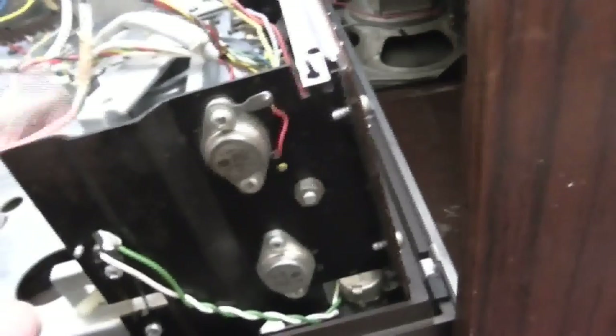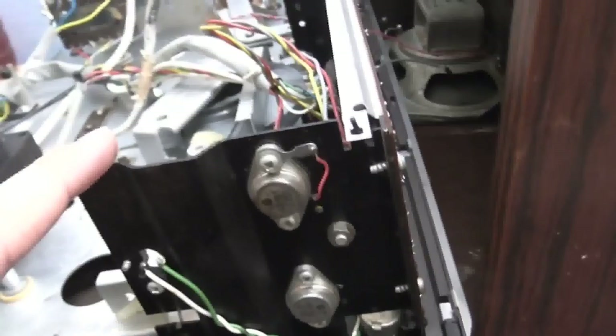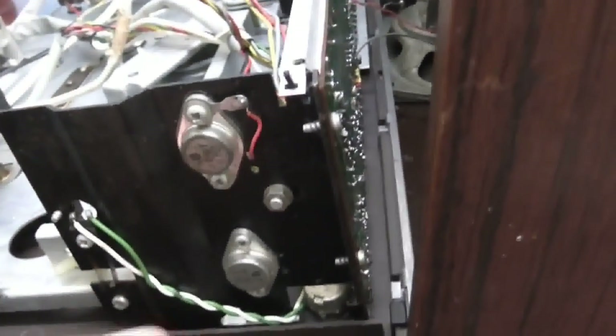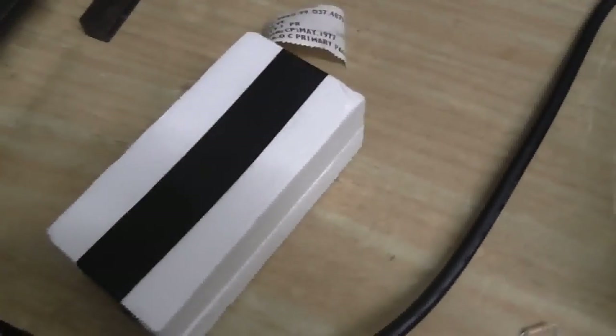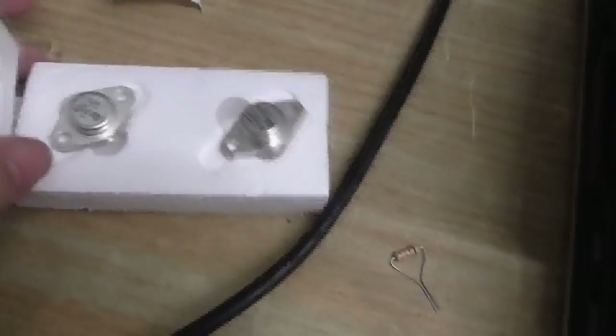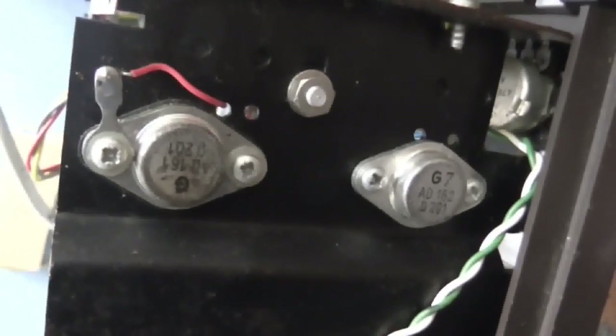Over here looks to be the amplifier. And also, strangely enough, I appear to have replacement transistors, so if the amplifier itself isn't working, I can replace these crusty old transistors. Because I just happened to be looking in the shed and came across these two, and they are exact replacements for these. That's a stroke of luck right there.